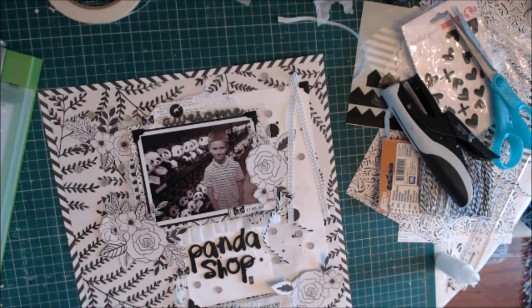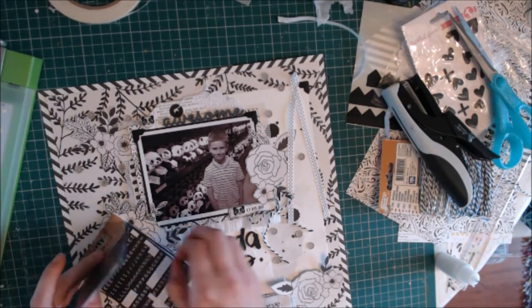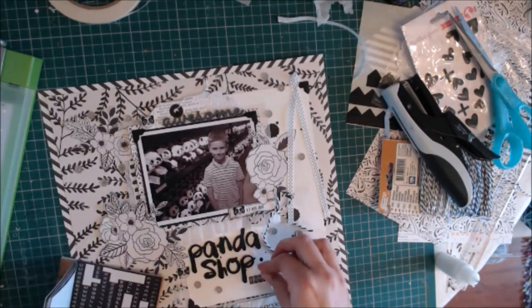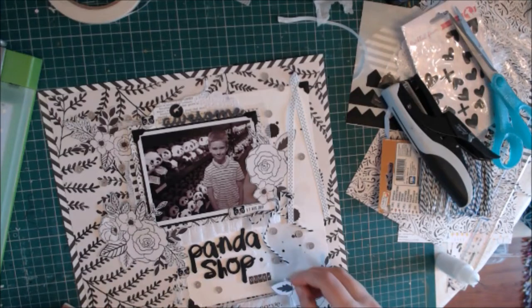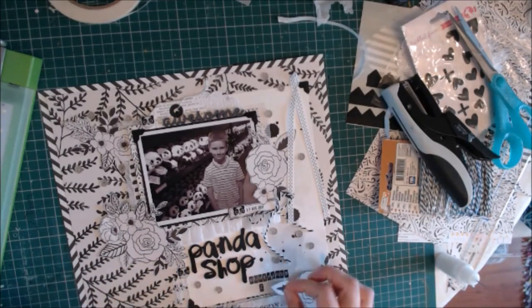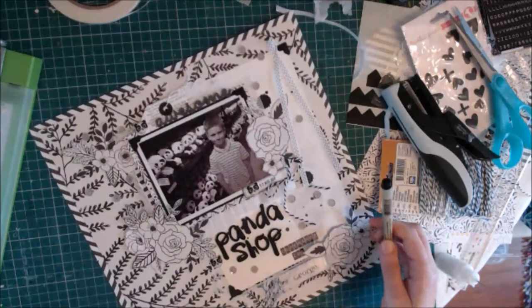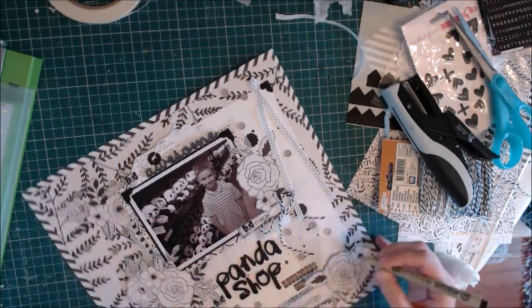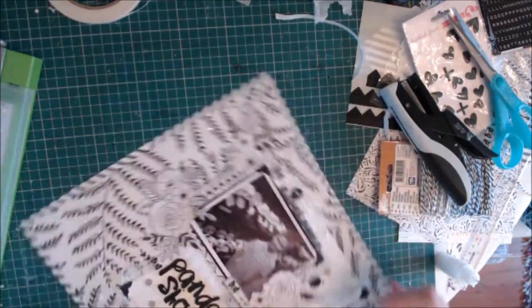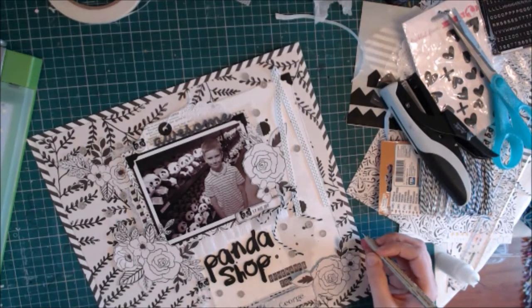The last thing I do is use Tim Holtz Tiny Alphabet stickers, which I'm using all the time at the moment. I just create a subtitle with the name of the zoo that we were at, because I thought that space was a little bit too white. It's a nice detail to have journaled on the layout. So this is my first creation — I hope you enjoyed watching and found it really useful. I'll leave you with some close-ups of the page, and I'll be back in a month's time with another process video for UK Scrap Addicts. Thank you for watching.